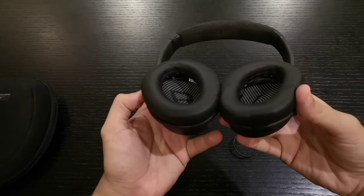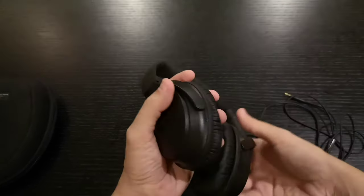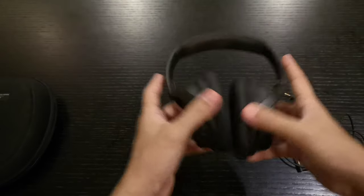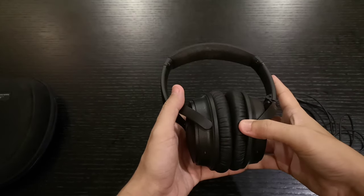I tried it and played some games with this one — it really sounds great, especially with the sound isolation. I can't fully judge the sound quality unless I test it against other headphones.